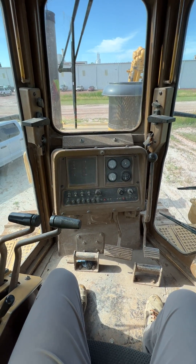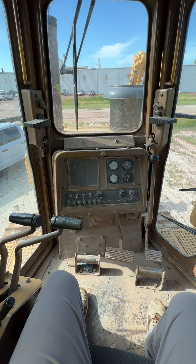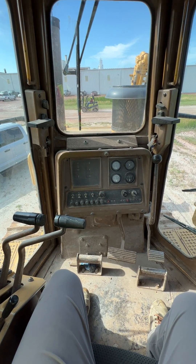I spotted a D9N Caterpillar bulldozer on one of our project sites and not many people get to see equipment like this, so I thought I'd make a short video of how it operates.